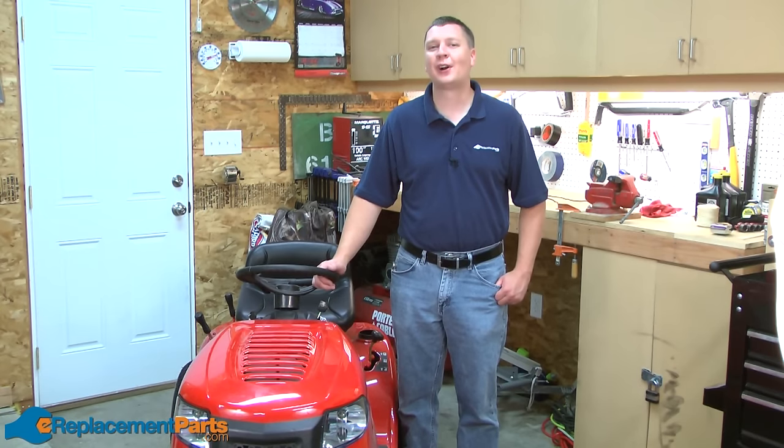Hi, I'm Mark from ereplacementparts.com. In this video, I'm going to show you how to replace the drive belts on your Troy Belt Pony Lawn Tractor.